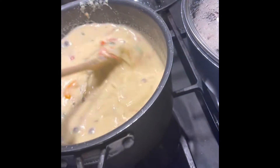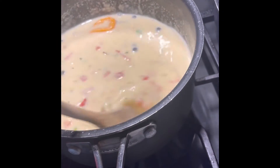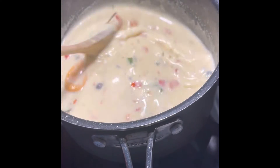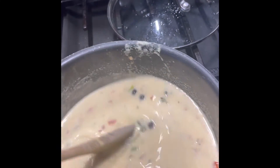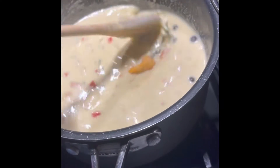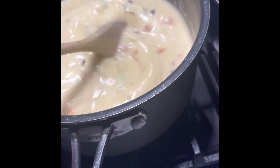So you stir it till it gets hard? Yeah, it's the same thing like porridge. You can't let it get lumpy, so you have to stir it. All right, so cover it now for a few minutes.